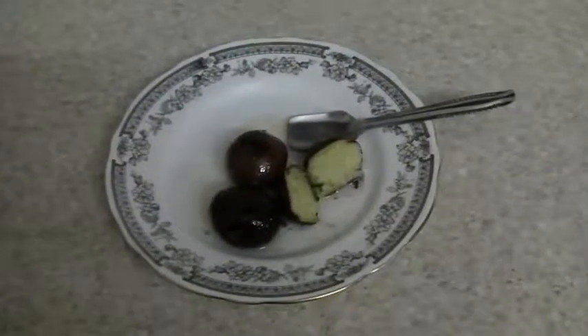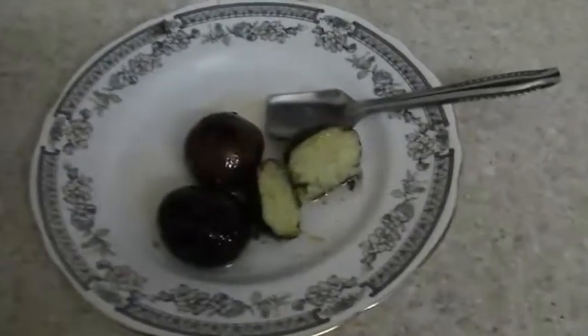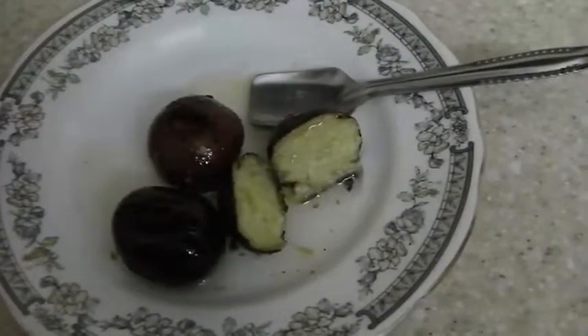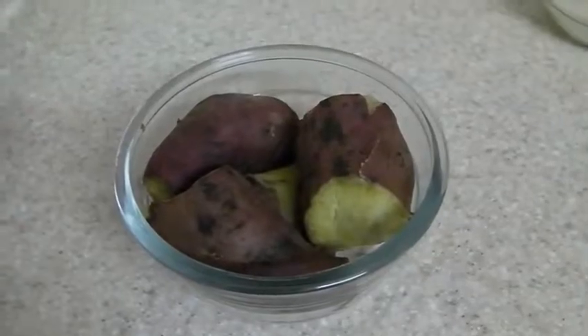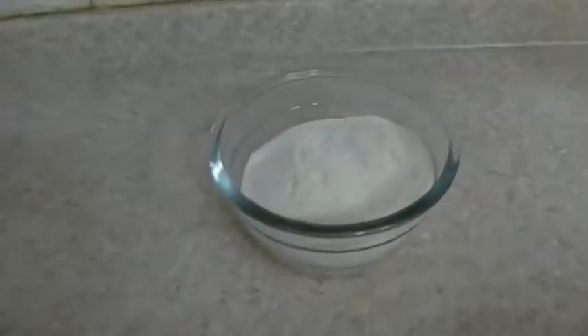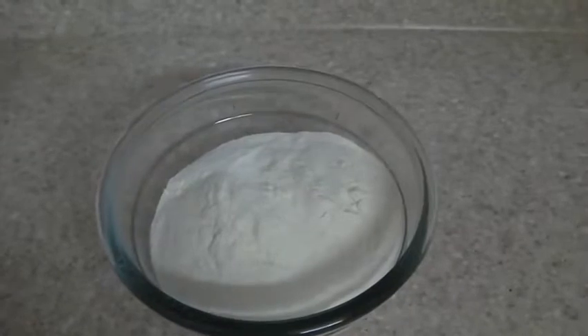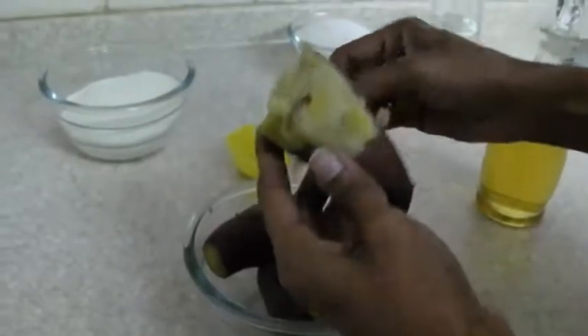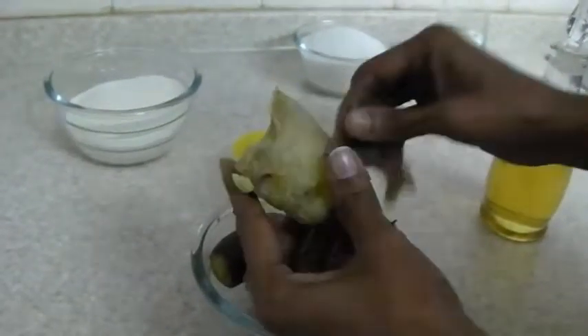Hello friends, today I'll share the recipe of making gluten-free gulab jamun, made without any flour — it's made out of sweet potatoes. The ingredients we require are 250 grams of boiled sweet potatoes, 150 grams of milk powder, 250 grams of sugar, and 250 ml of water for the sugar syrup, half teaspoon of cardamom powder, and oil for frying. Peel the boiled sweet potatoes and mash them well.